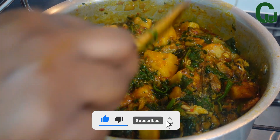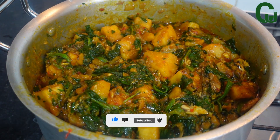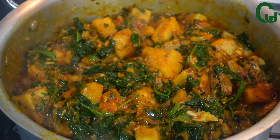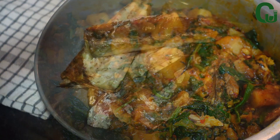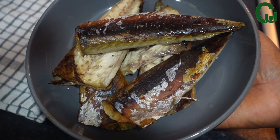If you're new here, my name is Chinwe. Please like this video and share with your friends and families. Thank you, and let's start cooking! To make this beautiful recipe, I will be using grilled mackerel fish — feel free to use any fish of your choice.